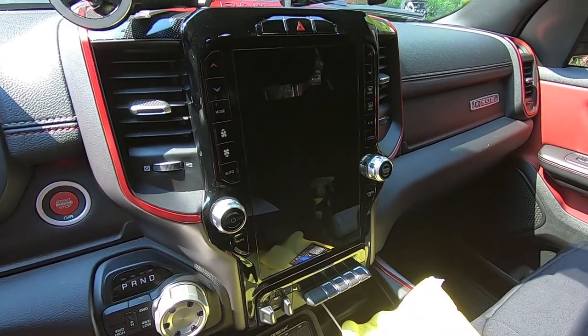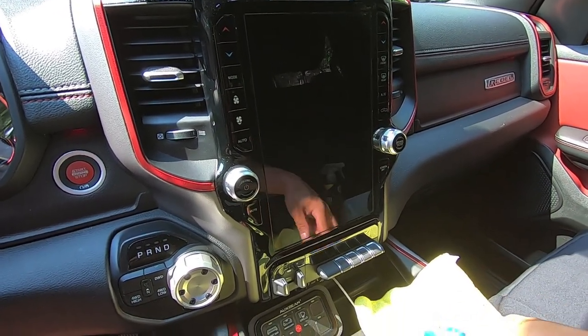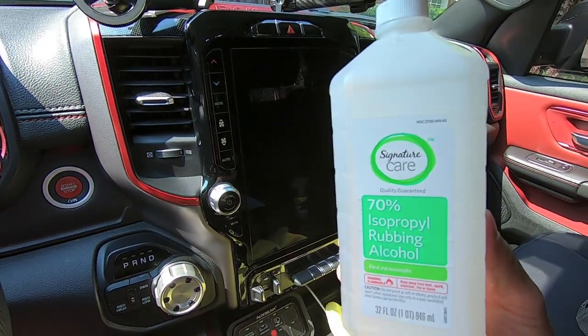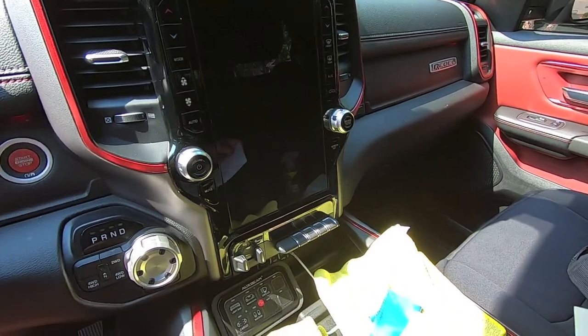The next thing we're going to do is wipe the screen down with isopropyl alcohol — that's going to be the final prep before we spray it with the solution. They give you a little alcohol wipe in the kit, or if you need something with a little more to it, 70% isopropyl alcohol is what I'd recommend.